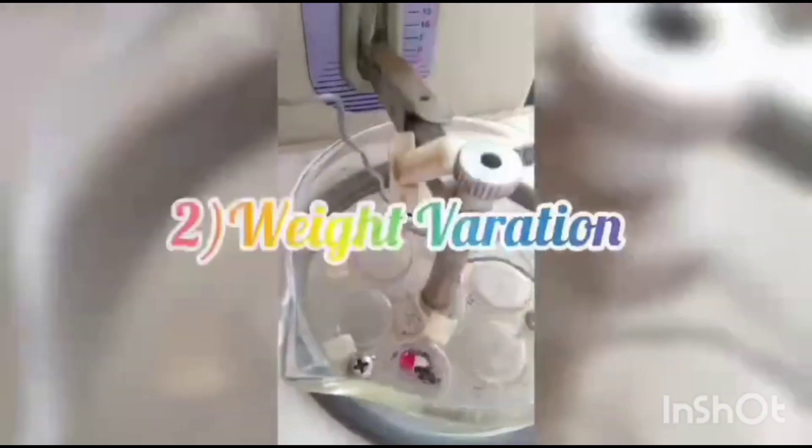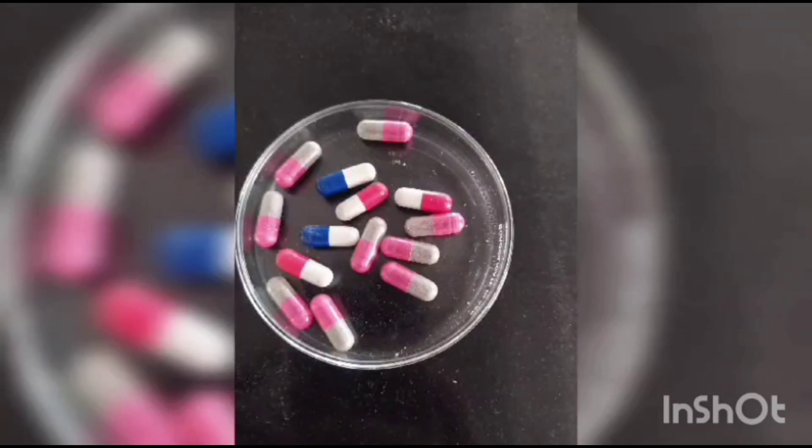5th capsule — 5.18 minutes at 38 degrees Celsius. For the weight variation test, take 20 capsules, calculate the weight of each capsule, then calculate the weight variation as the average weight per capsule divided by the total number of capsules.